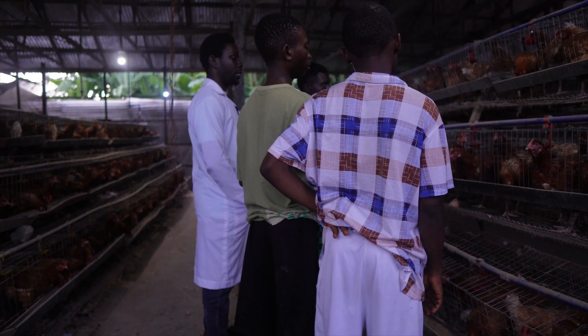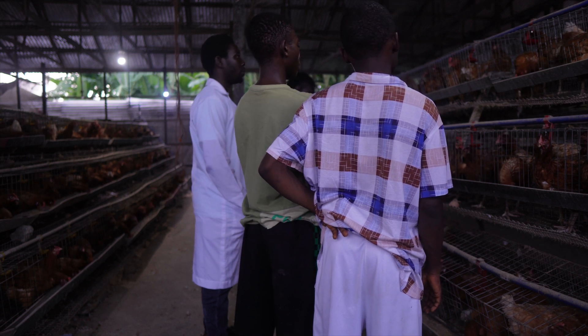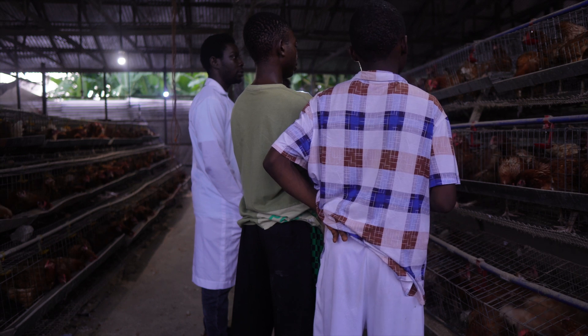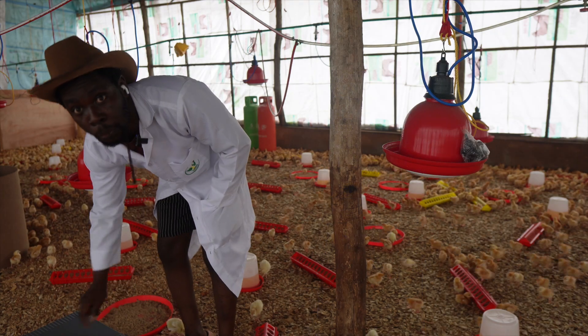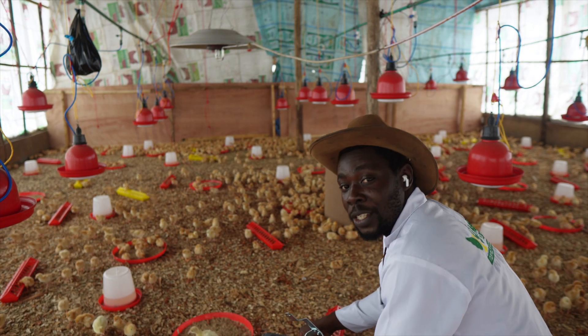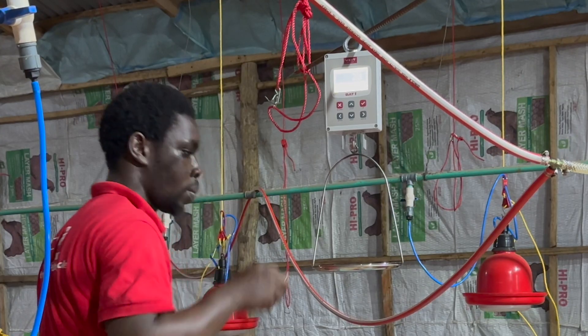If you've been in the business long enough you also know that accuracy is one more thing you'll battle with when using other scales. If you want to improve the level of accuracy of the data you get, this Batwan poultry scale is what you need. Everything just comes easy when you begin to use it.